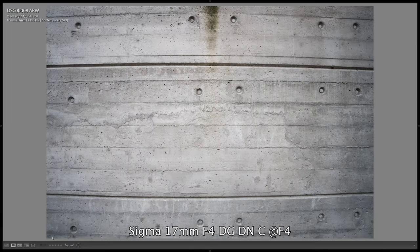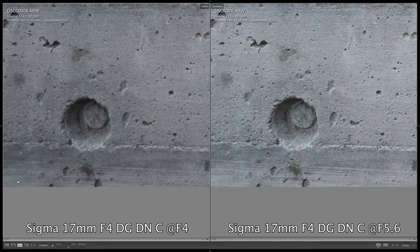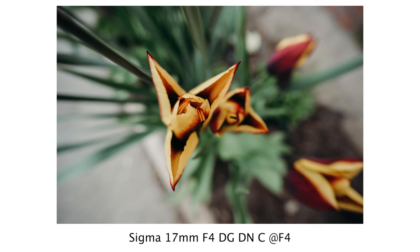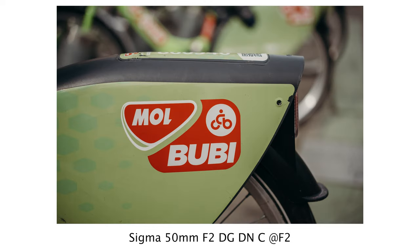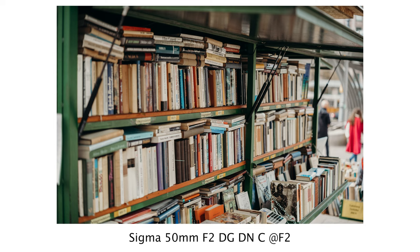The 17mm lens shows the same pattern but the difference is perhaps even greater, so the image is noticeably softer at the edges at f4, but at f5.6 or f8 we get the same sharpness as in the center of the image. Therefore Sigma has nothing to be ashamed of — we can see in reality that we can take beautiful sharp photos and videos even with open apertures using these new lenses.